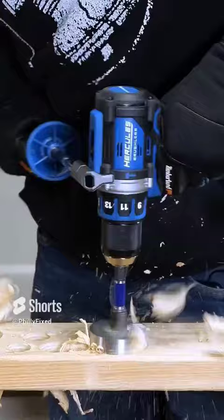Stay tuned to the channel for more on this drill and comparisons to brands like Milwaukee, DeWalt, Flex, and more.